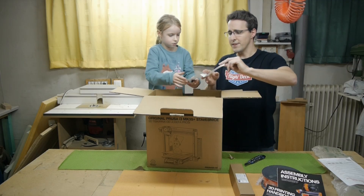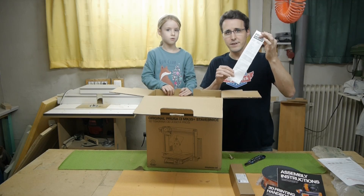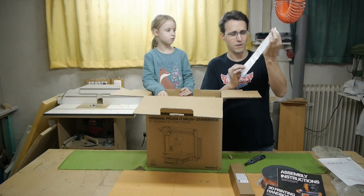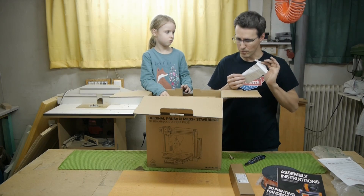This is something special about Prusa. They test every component of the printer — the USB, the firmware, the communication, the print bed, and so on — and they give you the test report here with this package.